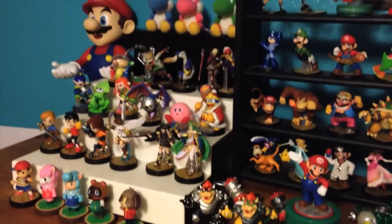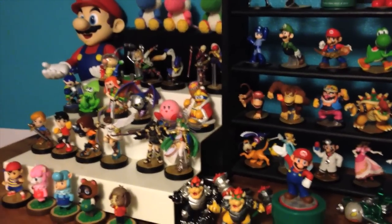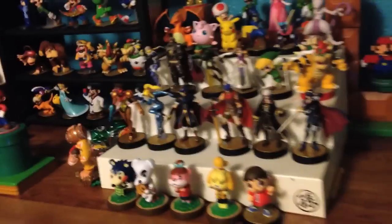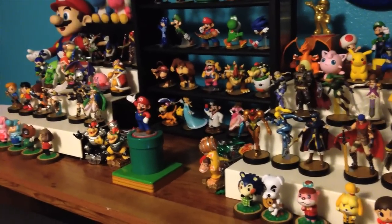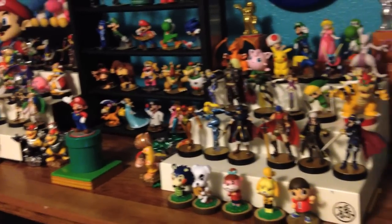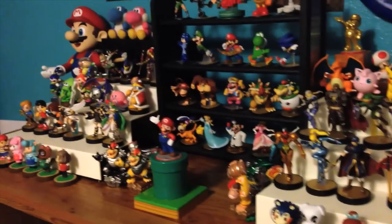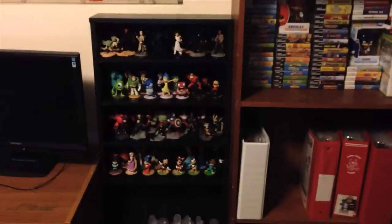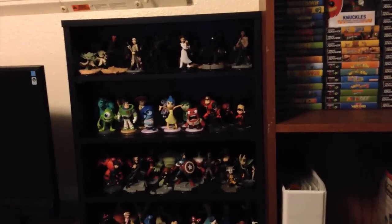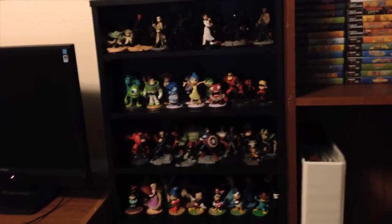Alrighty. I did pre-order Shovel Knight and he just has not arrived yet, so we'll be doing an unboxing of him whenever he comes. Thanks for watching this unboxing and tune in next time for more. We'll be doing Shovel Knight or whoever else I may get next. Also over here is my Disney Infinity collection — me and my kids started it as their collection, but now I've been joining in and I really like it. Let me know if you want me to start doing Disney Infinity unboxings.